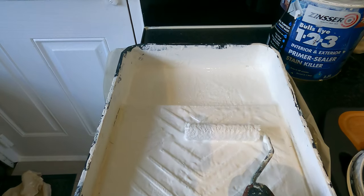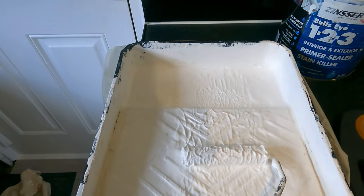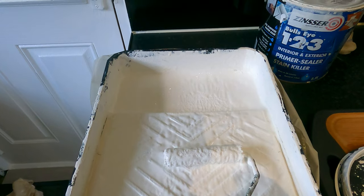It still looks like the stain killer is sort of grinning through a little bit. I'll go again with the brilliant white emulsion, let that dry, have another look. Maybe I've got to go three times with the brilliant white emulsion because I can still see the stain killer grinning through — I'm not happy with that. I'll keep going with the brilliant white emulsion, another coat, let it dry, another coat, let it dry. That's actually four coats now but on closer inspection I can still see the stain killer grinning through.